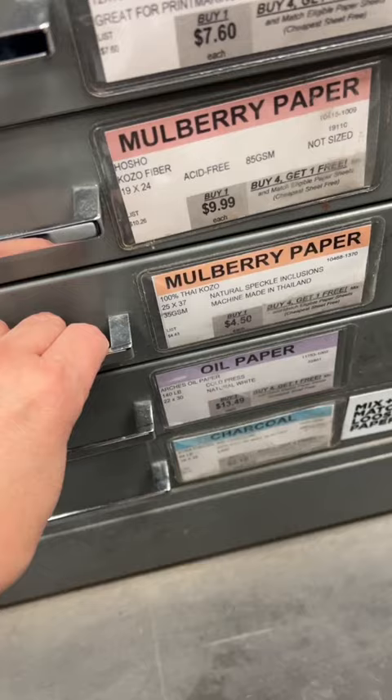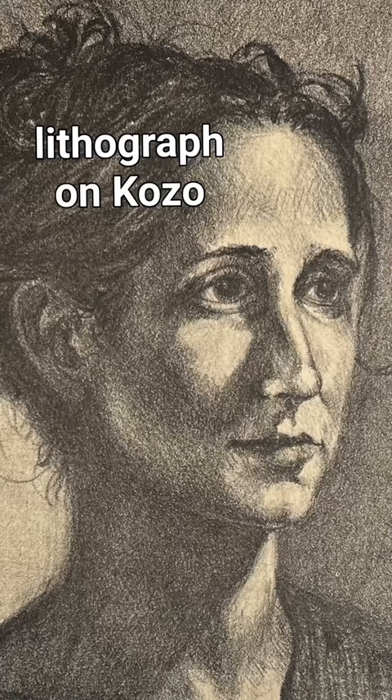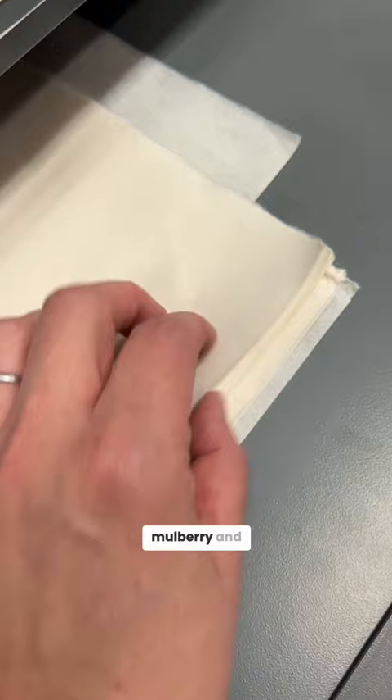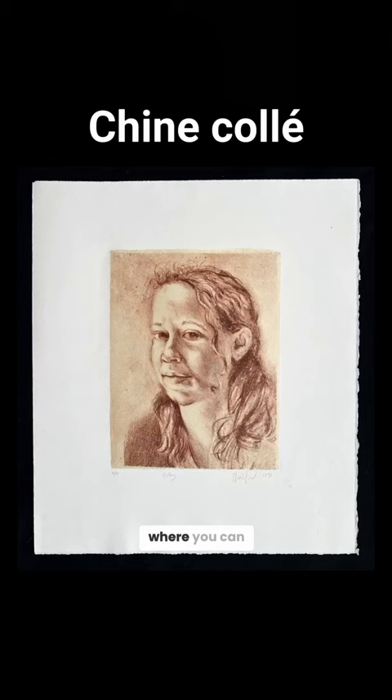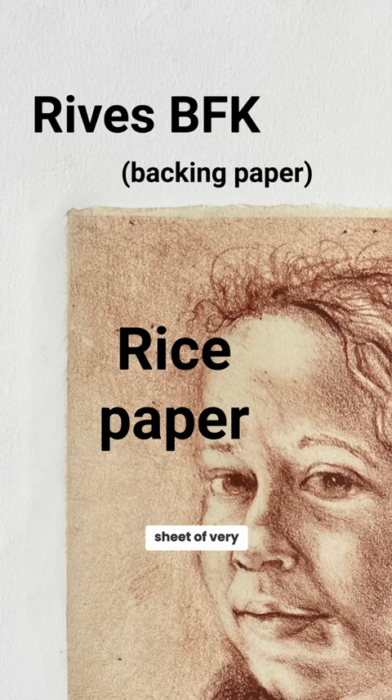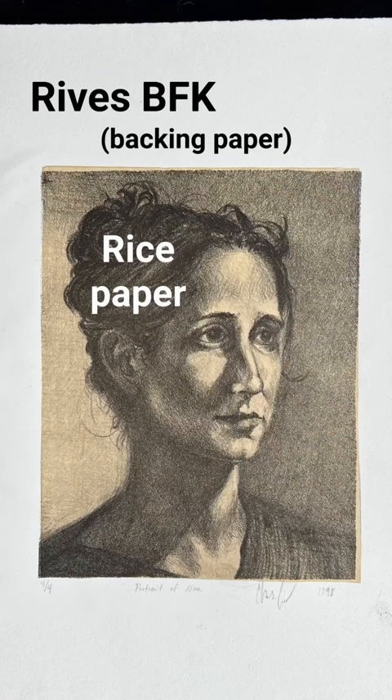Another version of Mulberry is this paper called Kozo. This one is more cream than the standard Mulberry and it's so good for shinkole. Shinkole is a printmaking technique where you adhere a sheet of very thin rice paper to a backing paper, and then you can have the image be a different color than the backing paper.